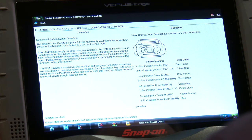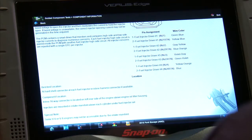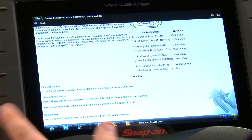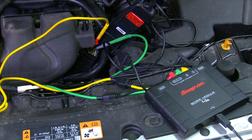The injector driver controls three transistor switches that apply the boost voltage to open the injector, and then modulates the current to hold the injector open. If boost voltage is unavailable, the correct injector opening current might not be generated in the time required. It contains a smart driver that actually monitors each side to see whether there's a problem — it'll throw a code for whatever the problem happens to be. The best place to test it is either at the injector itself, though on these they're sometimes hard to get to, or there's a 16-pin connector on the left rear side of the engine above the engine oil filter housing — that's where we've hooked this up.